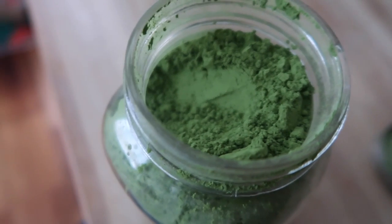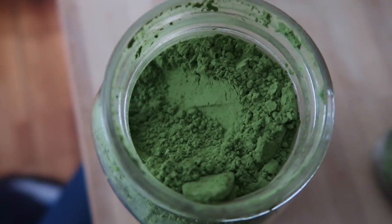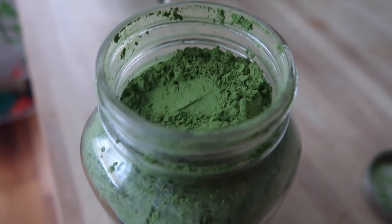It's pretty amazing how many nutrients and vitamins are in this plant. This is what my Moringa powder looks like — I keep it in a glass jar. Now I'm going to show you how I like to drink it.